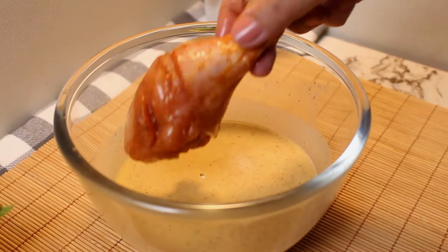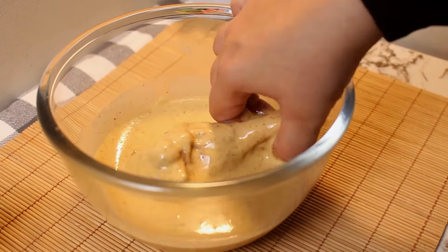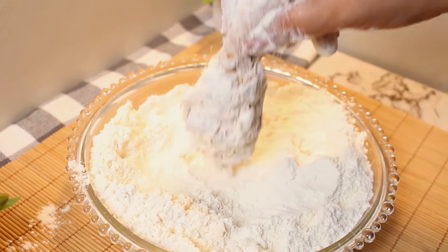The coating process: take each marinated chicken and dip it into the batter, ensuring it's fully coated. Then roll it in all-purpose flour, pressing gently, and give them a few jerks to create crumbs.